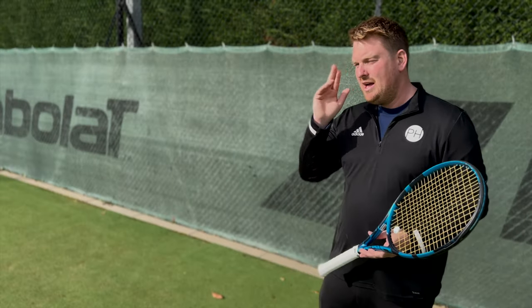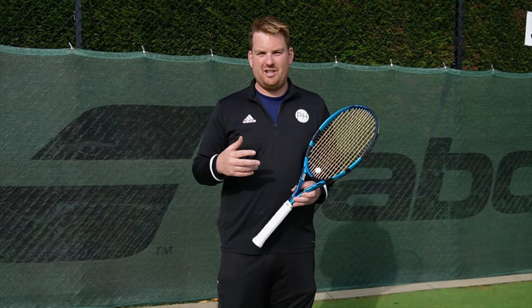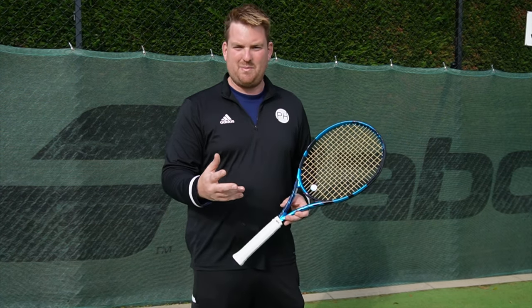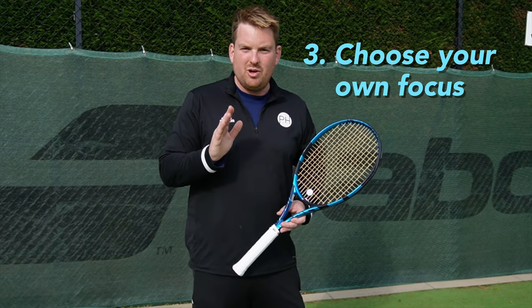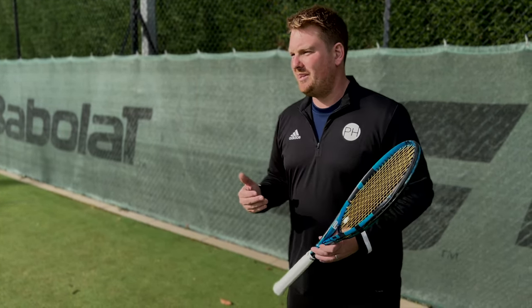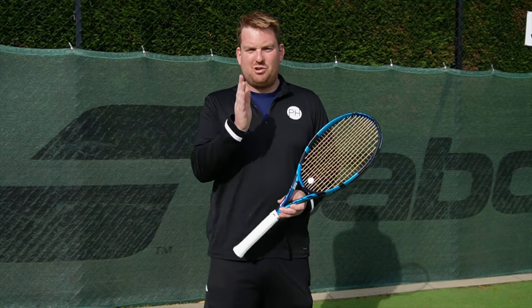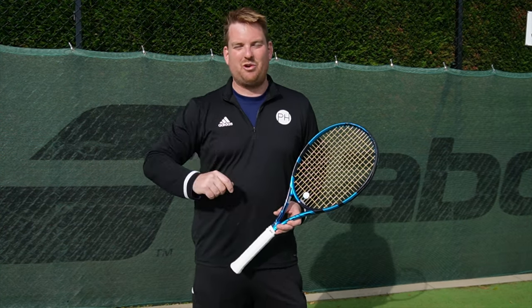Our third and final fundamental truth is mental. Tennis is a very mental game about emotional control, problem-solving, and coming up with ways to win. The fundamental truth of your mentality when playing tennis is that you can choose your own focus. You can choose what you are focusing on - no one else can control that. You can decide to be more positive, play with more topspin, serve and volley, or try to be calmer. No one can take that focus away from you.